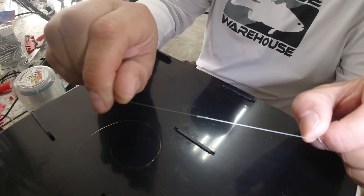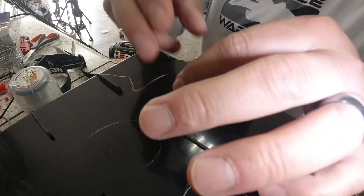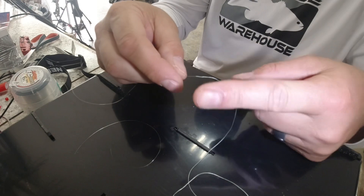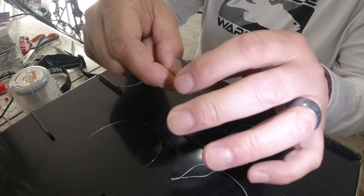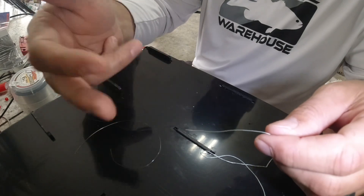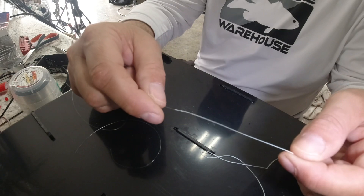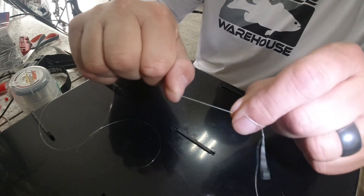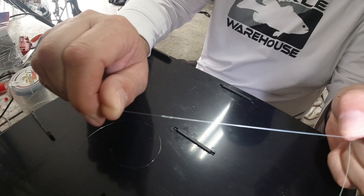Look how thin that is. Another key with this is you're always wrapping your braid around the fluorocarbon. I want that braid protecting my fluorocarbon, so as it goes through the guides it's hitting on the braid, not on the fluorocarbon. I've seen guys wrap the fluorocarbon around the braid — it works, but now you've got your fluorocarbon, which is obviously a lot weaker than braided line, taking the abuse. There's no FG knot thinner than that right there.